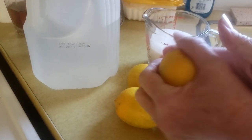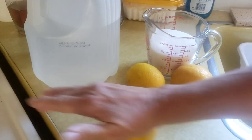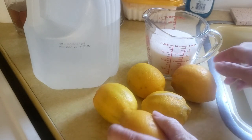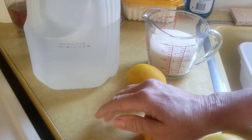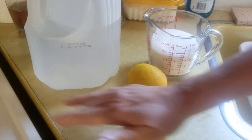I like to squeeze my lemons by rolling them on the table. It helps separate the rind, because we are going to use the rinds of these lemons. I just find it easier if I've rolled the lemons for a little bit.